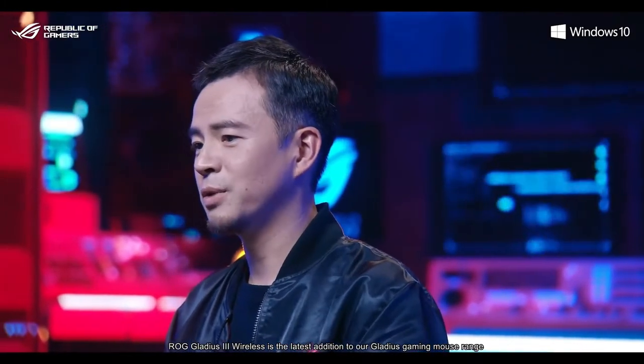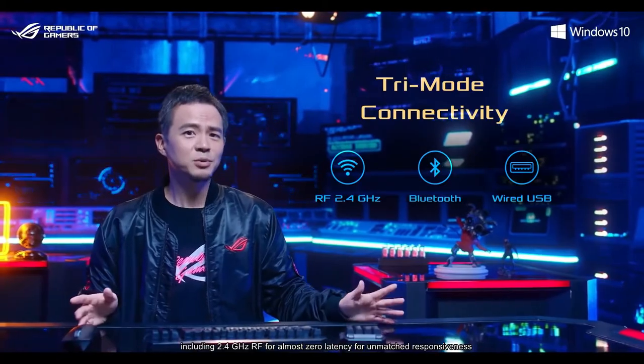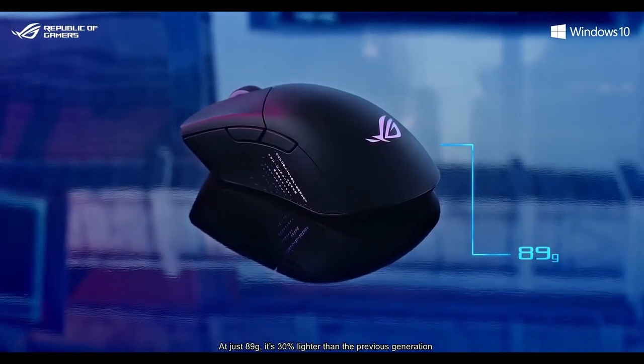ROG Gladius 3 Wireless is the latest addition to our Gladius gaming mouse range. It features tri-mode connectivity, including 2.4 GHz RF for almost zero latency and unmatched responsiveness. At just 89 grams, it's 30% lighter than the previous generation.